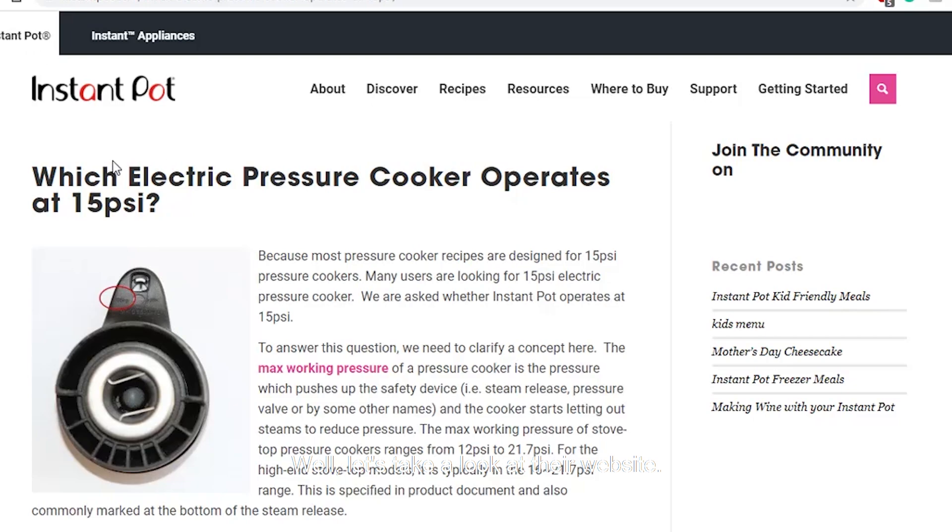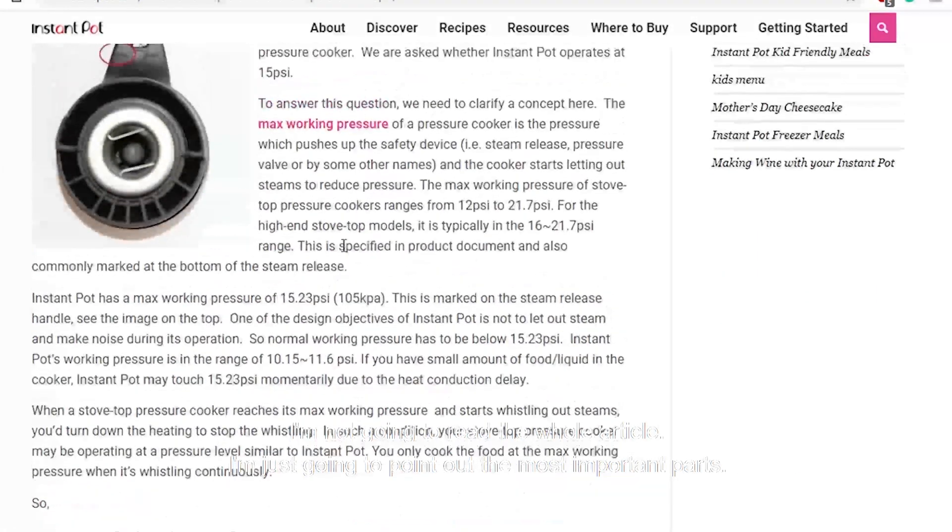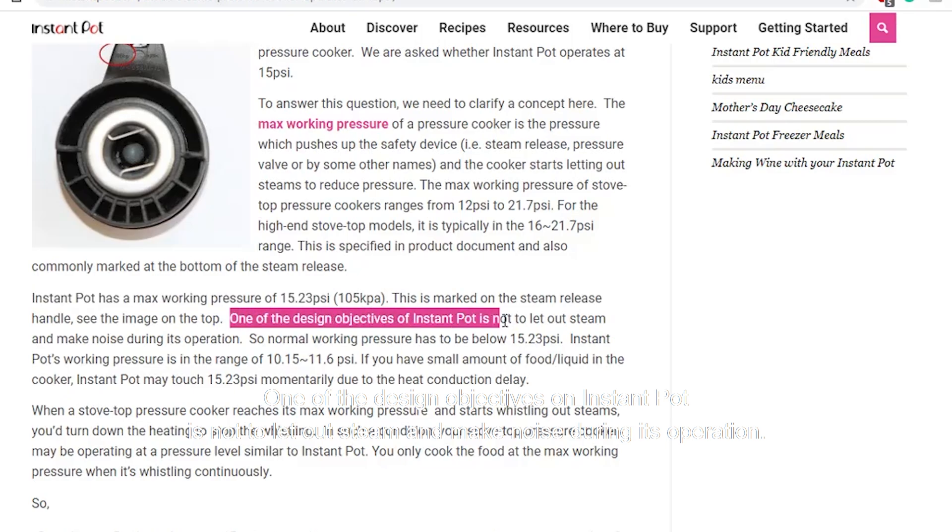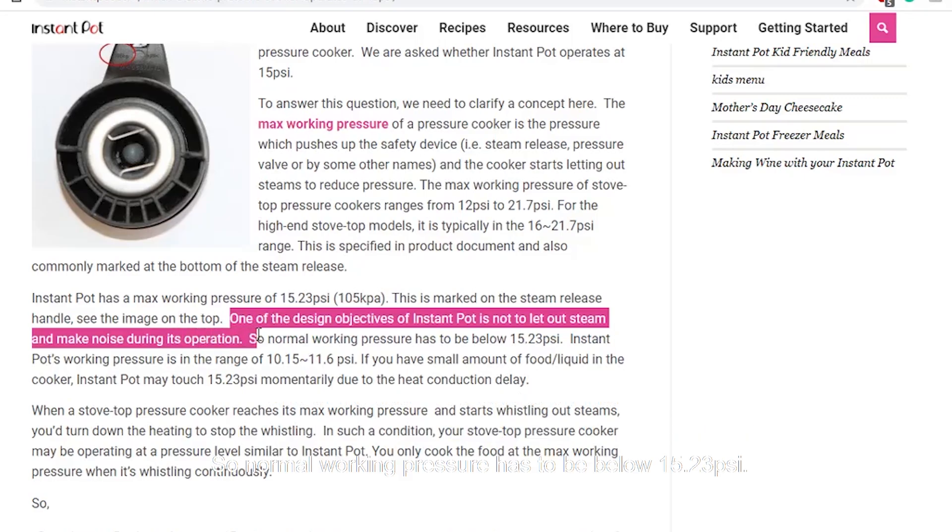Let's take a look at their website. They have an article on which electric pressure cookers operate at 15 PSI. I just want to point out the most important parts. Instant Pot has a max working pressure of 15.23 PSI. One of the design objectives of Instant Pot is not to let out steam and make noise during operation, so normal working pressure has to be below 15.23 PSI.